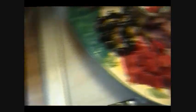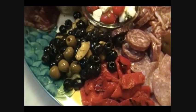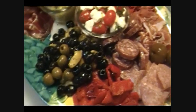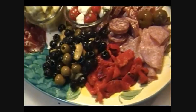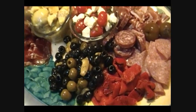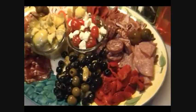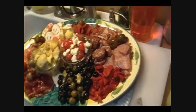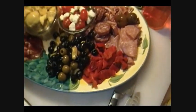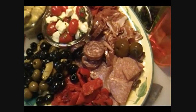I'm going to take my antipasto platter out about an hour before my guests arrive, maybe even an hour and a half. I'm just going to let it come to room temperature, and that way everything will be at full flavor. You never want to eat anything — unless it's ice cream or fully intended to be eaten ice cold or piping hot — because everything always tastes better when it's had a chance to temper and come to room temperature.